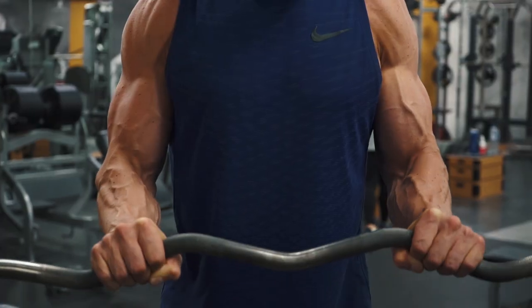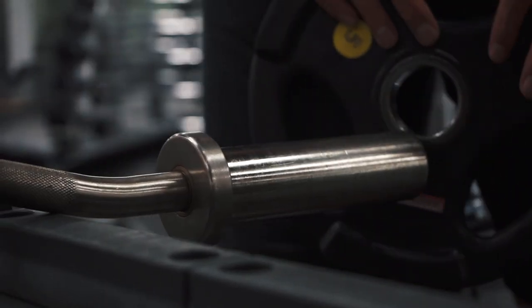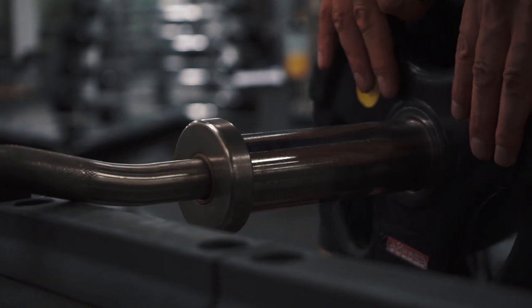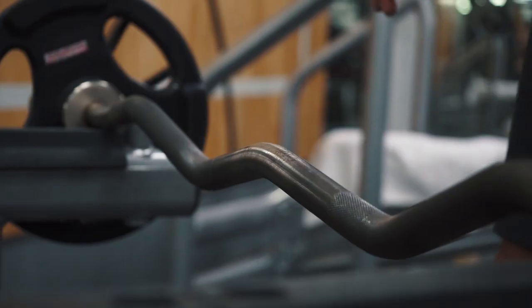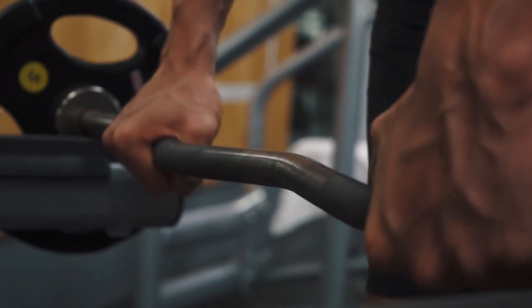The second exercise for the bicep is an EZ bar reverse curl. For this exercise I want you to load the EZ bar with a slightly lighter weight than you would normally use for a curl. We then take an outside shoulder width grip on the bar with your palms facing down.